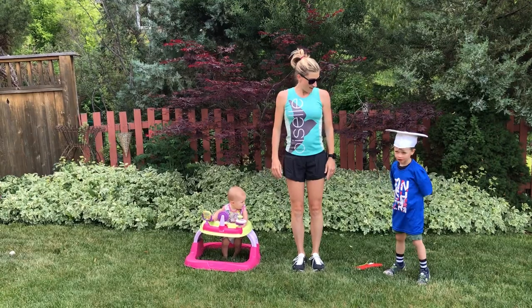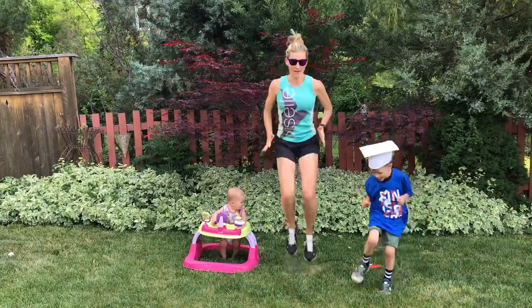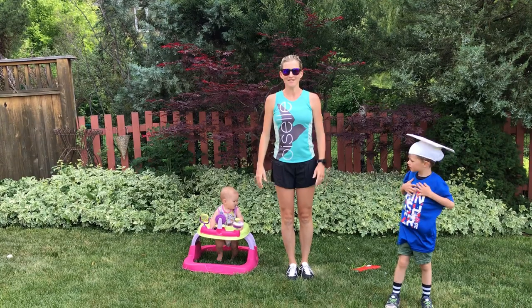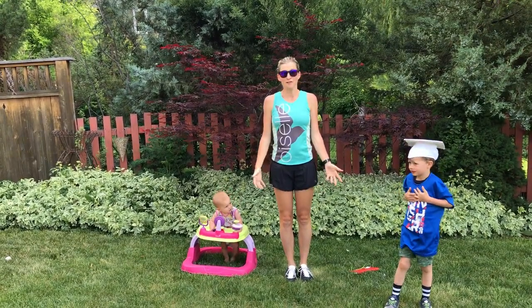And then the last one is high knees — bring them up in front of you. Your heart should be pumping, all your joints should be nice and lubricated and loose, and you'll be ready to start without having really left this spot. So there you go.